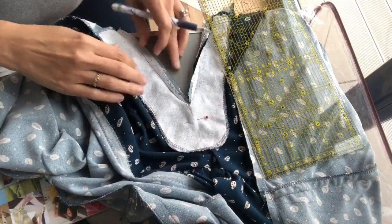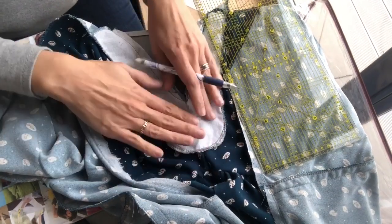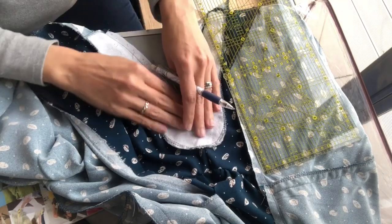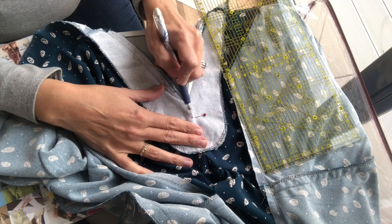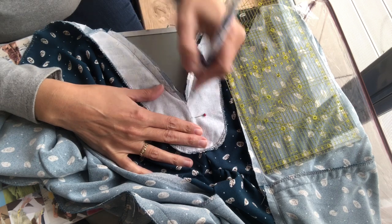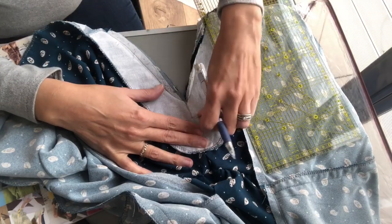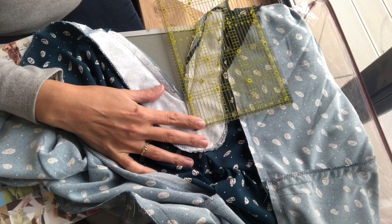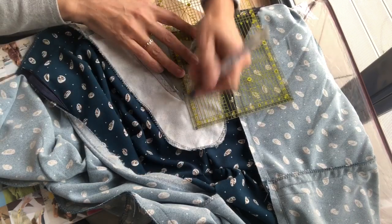I took out the understitching, laid the dress flat, pulled the facing back out, and measured on myself approximately where I wanted to go. I put a pin through there and I'm trying to do as much of a straight line as possible. Now I can take this out and do a straight line down from the center point.